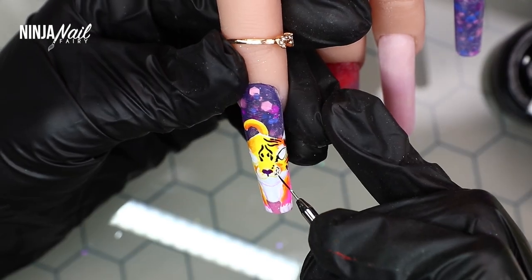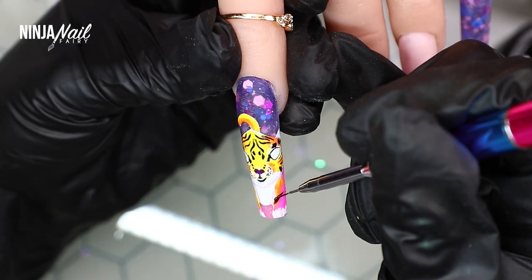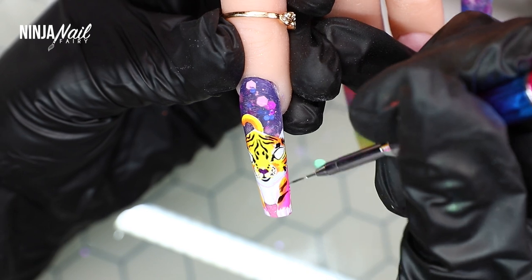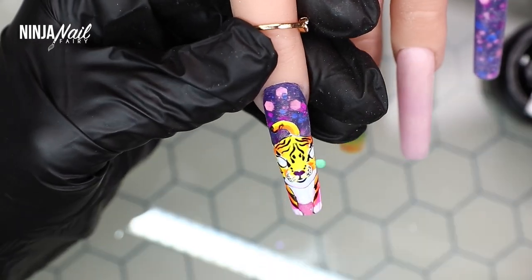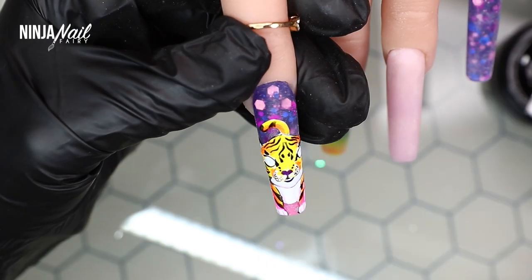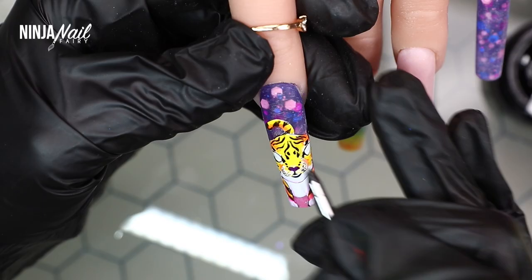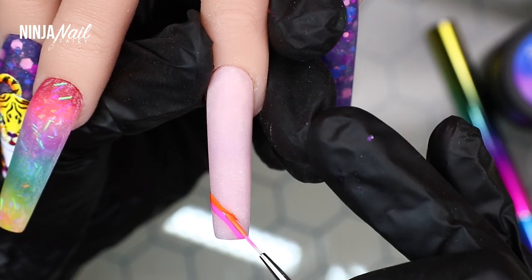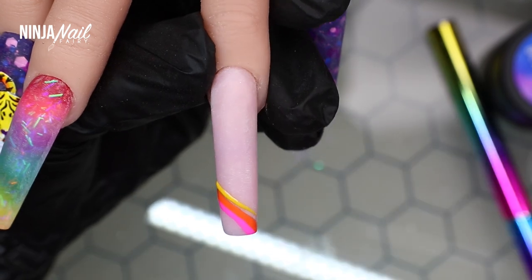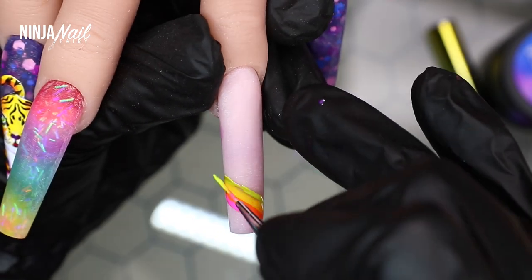By flash curing your design you ensure it's secured in place, so if you accidentally touch the nail you won't move anything out of place. I've done that so many times — not flash cured, then touched it and ruined something I was happy with. Definitely learned my lesson: always flash cure when you're happy with something.